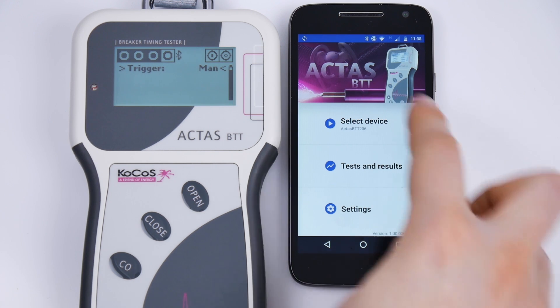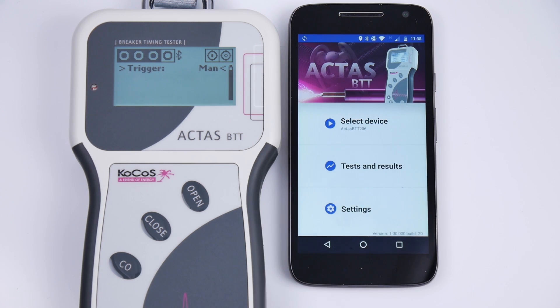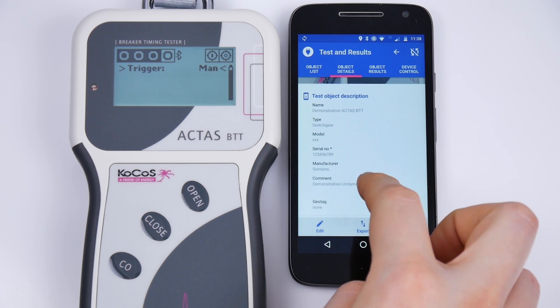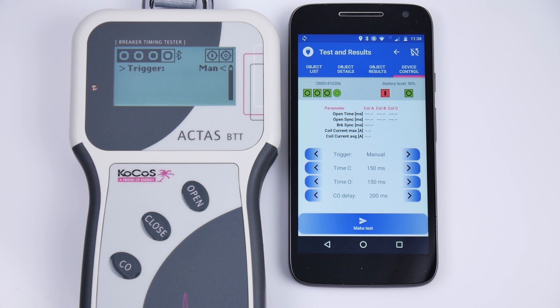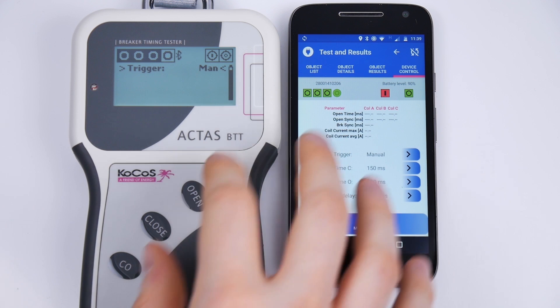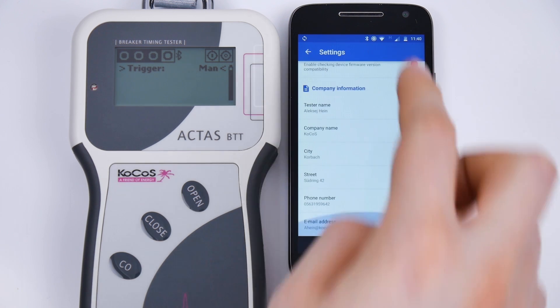Now let's take a look at the smartphone app. The smartphone app has three menu points: Select Device, where you can search and pair a Bluetooth device; Test and Results, where you can check your object list, open an object, add an image to it, add information or a geotag to it, see the results, and also use the remote control to control the Actas BTT. This connection goes both ways — either the smartphone controls the Actas, or if the Actas executes a test by itself, the data is then transferred back to the smartphone. And lastly, under Settings, you have the general settings as well as the user information.